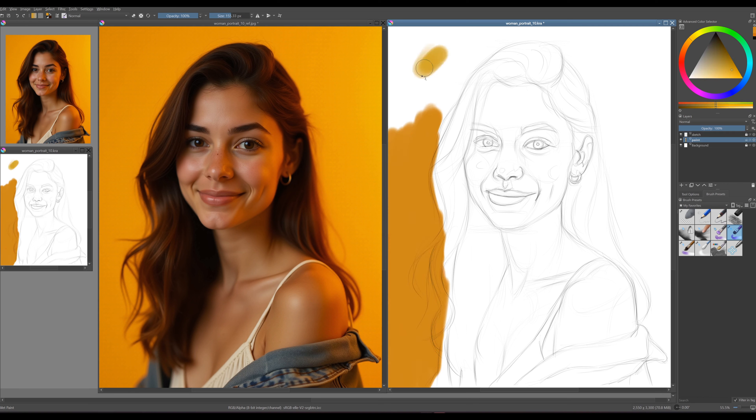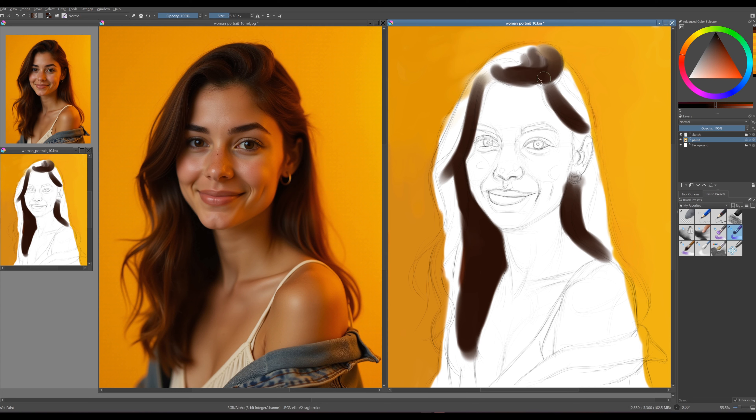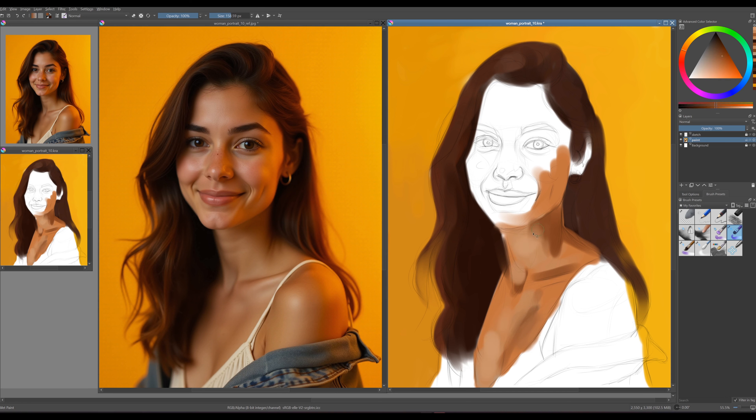Now it's time to begin painting. Create a new layer beneath your sketch layer and select a simple wet paintbrush. Focus on capturing the overall colors, and remember to fill the entire canvas with paint first. Don't stress about getting the colors perfect — we'll be making plenty of adjustments along the way. Remember to frequently check the small window of your painting on the left as well.